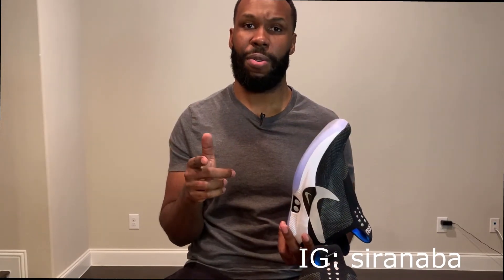Anyway, that's the review. If you have any questions or comments, please leave them below. Please like, share, and subscribe to this video. I'll see you next time. Peace.